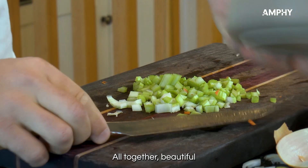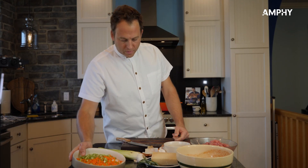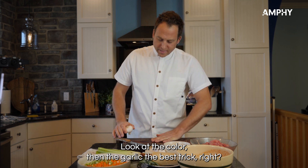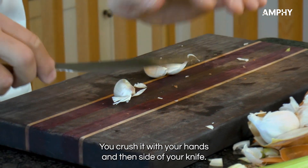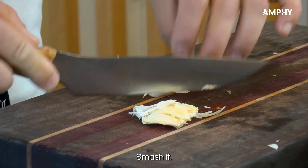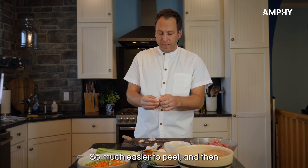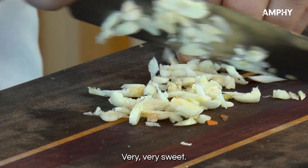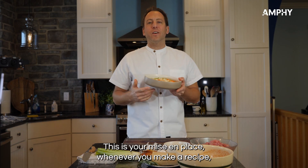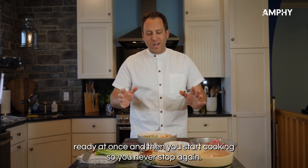Celery — all together, a beautiful trilogy of vegetables. Look at the color! Then the garlic — the best trick: you crush it with your hands and then use the side of your knife to smash it, so it's much easier to peel. Then slice it very, very thin. This is your mise en place — whenever you make a recipe, it's always good to have all your ingredients ready at once before you start cooking.